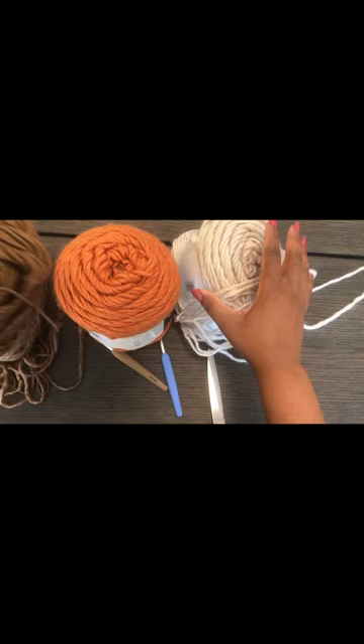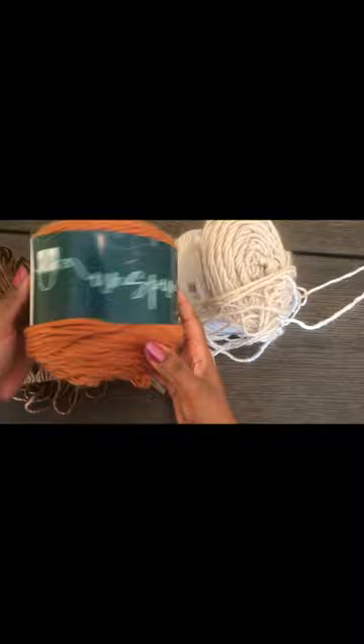Before we start, thank you for the support, and if you're new here don't forget to subscribe and turn on post notifications so you know when I post a new video. Today I'm going to use this bulky yarn — it's Unspun by Lion Brand.